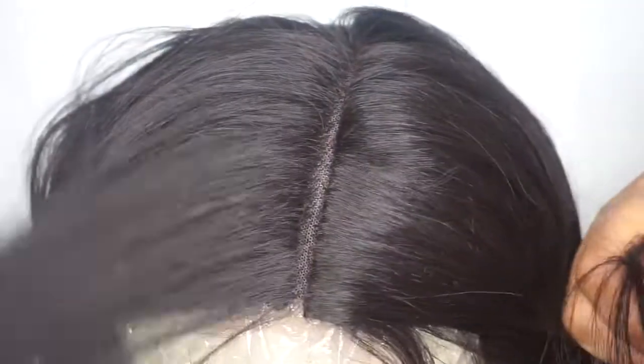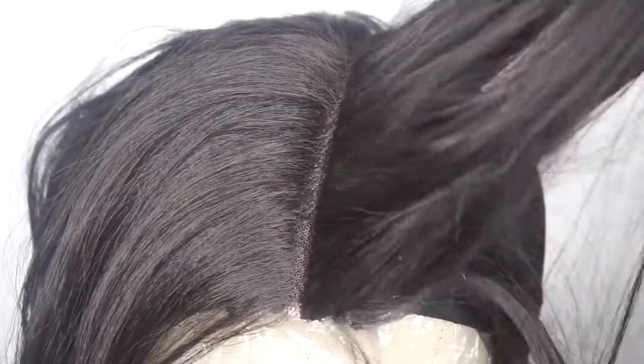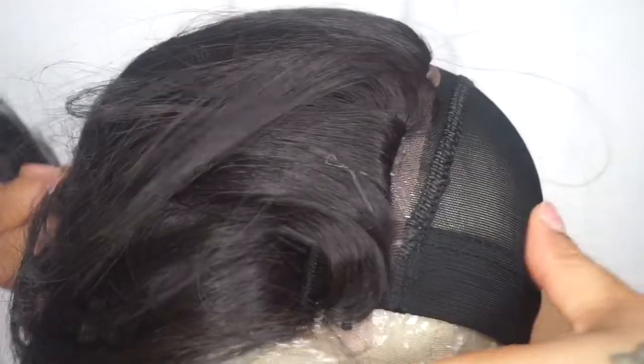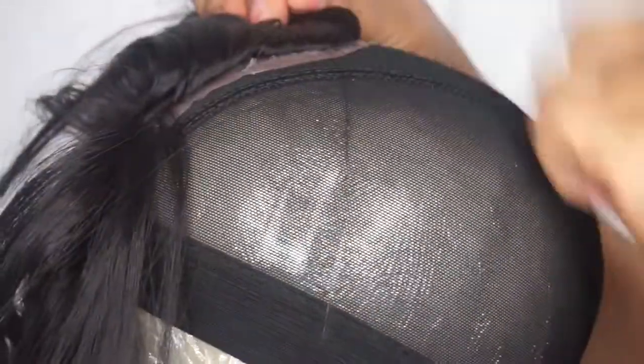As we continue, I got the frontal closed down and stuck. What I did was after I applied the glue, I kind of just left it alone and let it do its own thing, so that I knew it was fully stuck before I started to add the rest of the bundles in the back of the dome head.